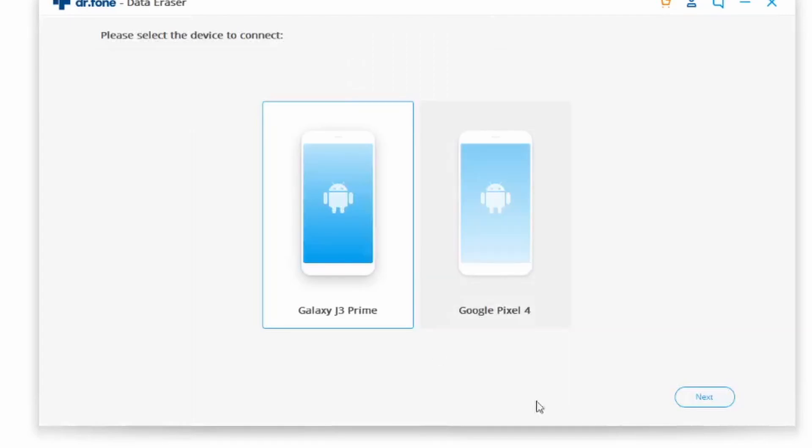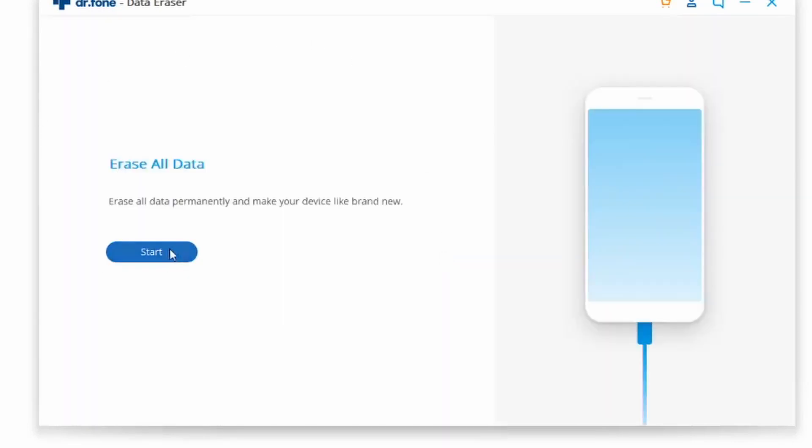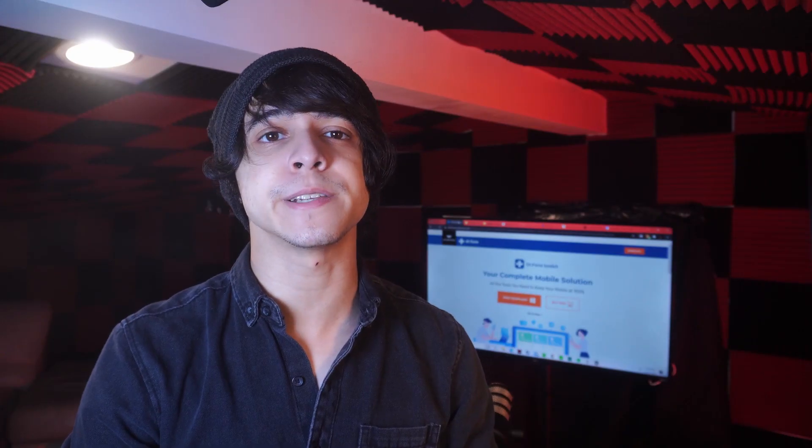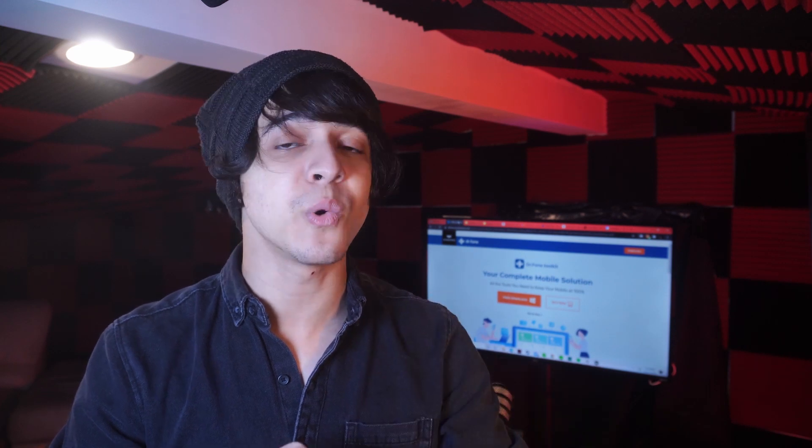From here, click on the Erase All Data button and then key in 'Delete' in the text box in order to confirm the action. Wiping out your device will take some time, depending on how much data you have. Make sure your Android device stays connected the entire time, because if any interruptions occur that could disrupt the entire process and you might have to start all over again. Then click on Factory Data Reset and erase all data to begin erasing. Once that's done, all of that data is going to be permanently deleted — no way of taking it back.